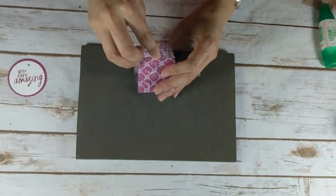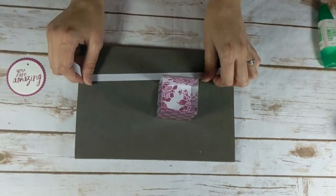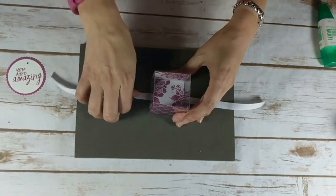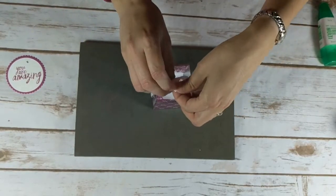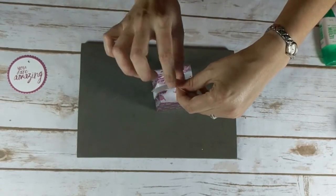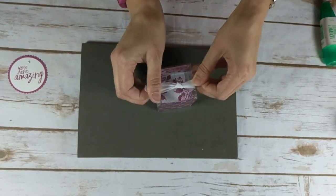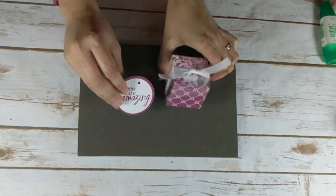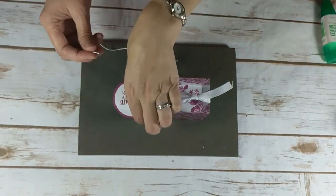Now I'm going to bring over a piece of Whisper White 3/8-inch classic weave ribbon and just tie that around the box and put a knot at the top. Now let's bring back the image. I wanted it to hang down in the front, so I'm going to bring over a piece of Whisper White Baker's Twine. This measures 9 inches long, and I'm going to thread this through.